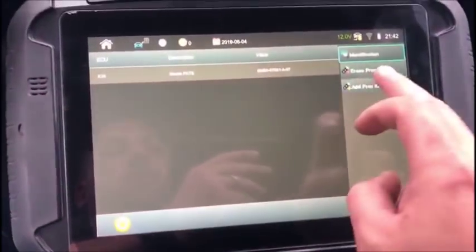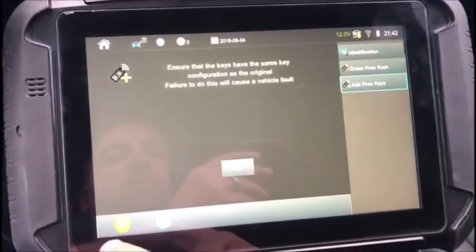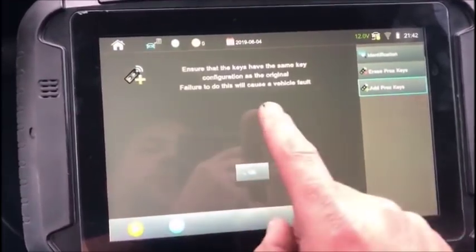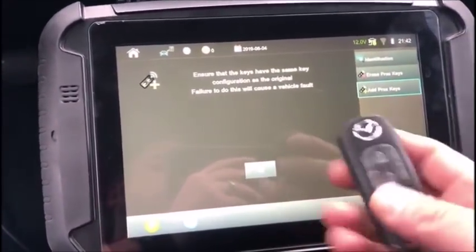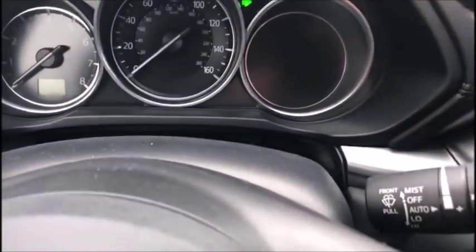We are going to turn our hazards on. And you always want to make sure that your Mazda key has the same configuration as the original, otherwise it will leave a key malfunction error on the dash.